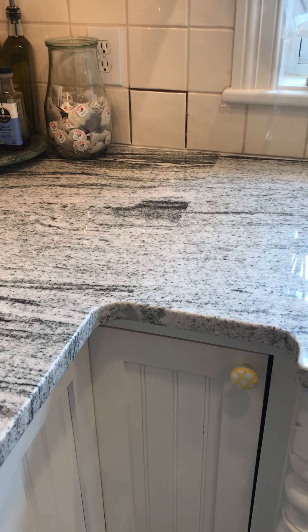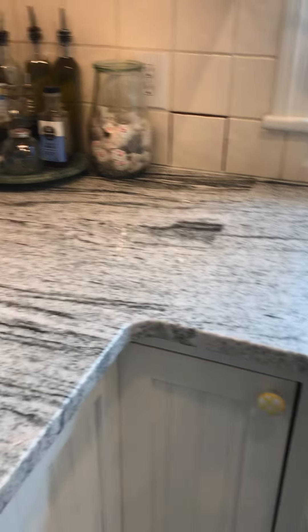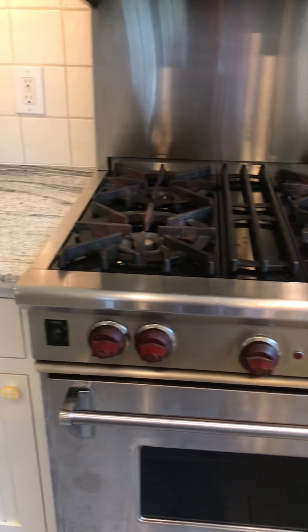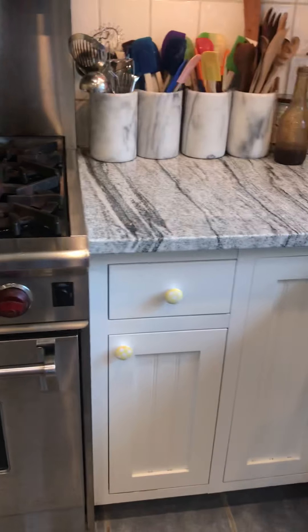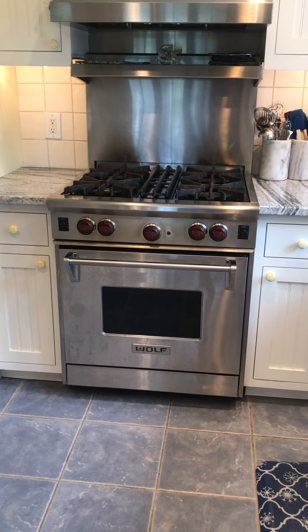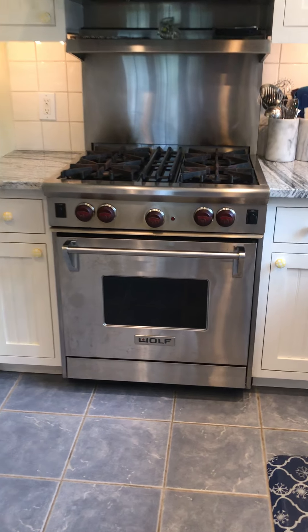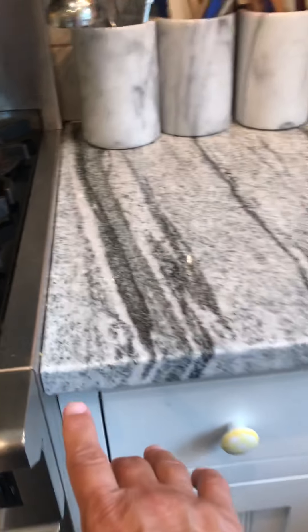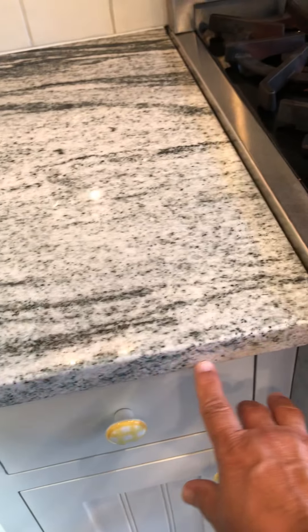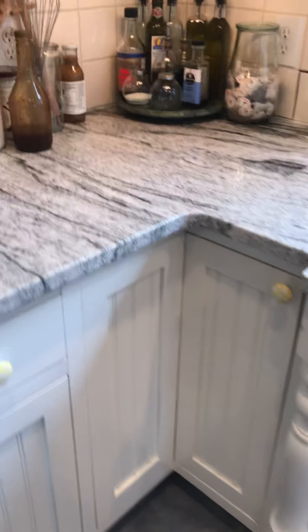So this is the first two concerns. Concern number one is this mismatch — this looks obviously horizontal, and then right next to it, obviously vertical. You notice it in the grain, but you particularly notice it along the front edge here. To my eyes, it's very mismatched. I asked the installers if they noticed it. They said, absolutely. That's concern number one.